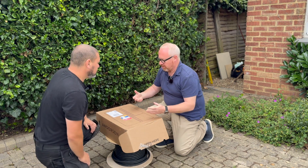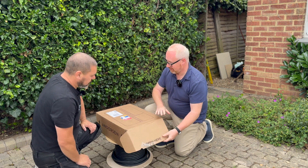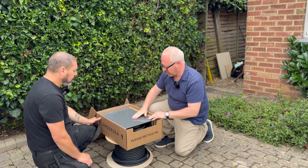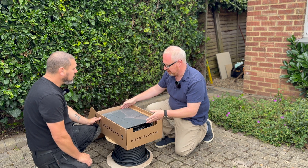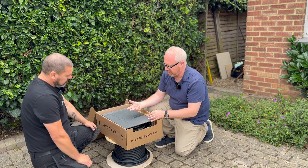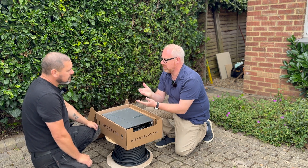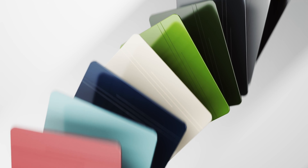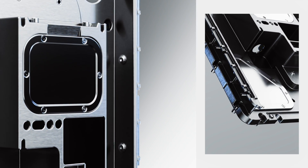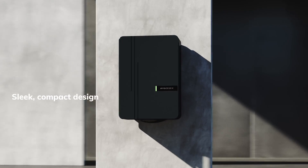These unboxing videos seem to be quite popular on YouTube, so here we go - it looks lovely, well packaged and covered. You choose your colour combinations online. There's an A2 and an A3 with Anderson - what's the difference? The A2 is a little bit bigger, capable of having a longer cable, and capable of delivering up to 22 kilowatts.